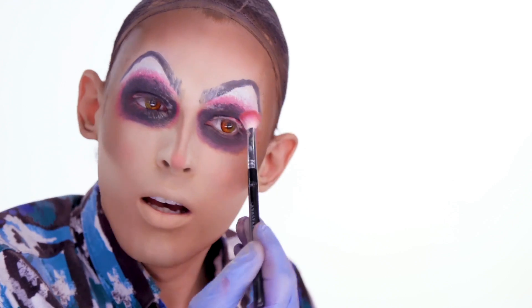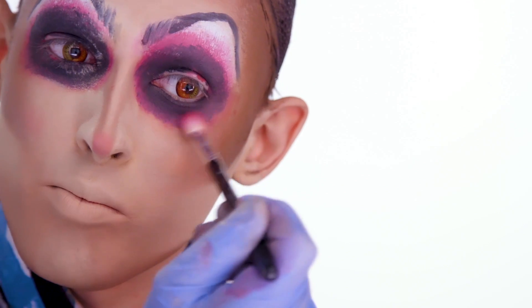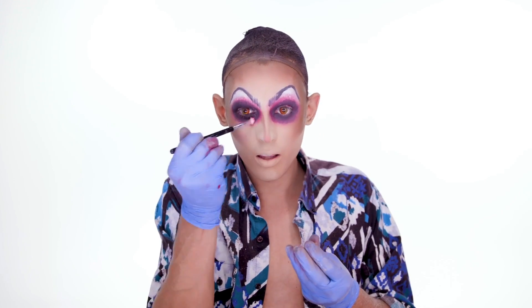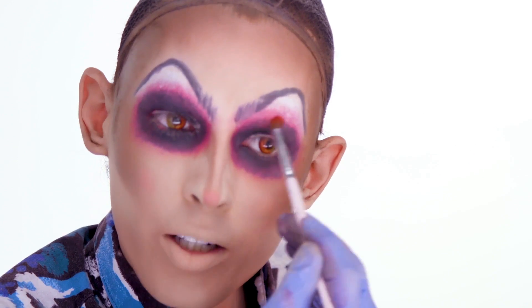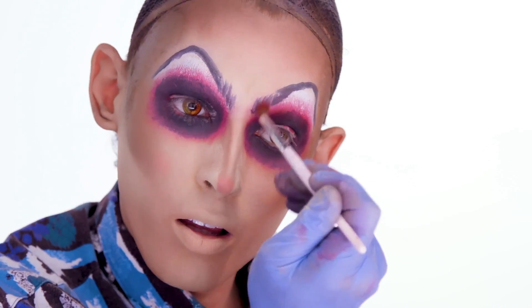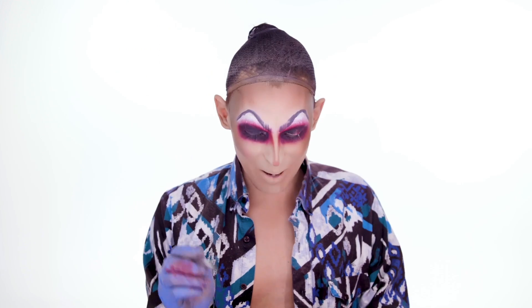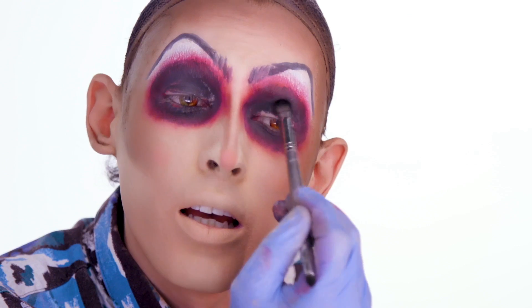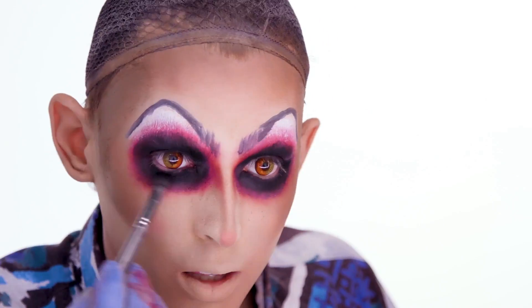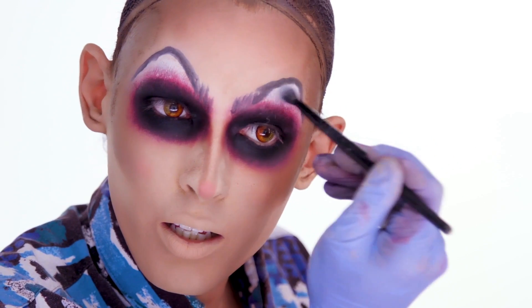While I work on the eyes, I'm just gonna put the tan powder underneath to catch all the fallout and also just to pull out the highlights a little more. I'll take a little fluffy brush and use orange and red. I like to bring my color up into my brows too. And then I'm gonna take another brush for the red, and I'm gonna try and use that to blend out where the black and the red are meeting with the creams. I also like to get a little eye color on my nose.